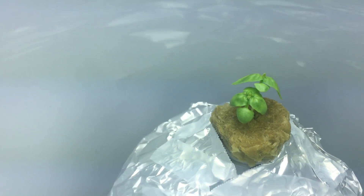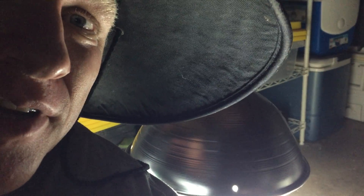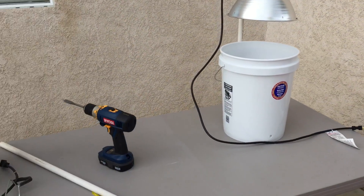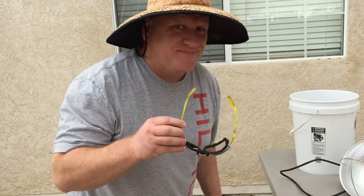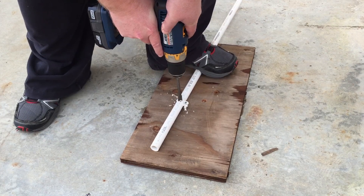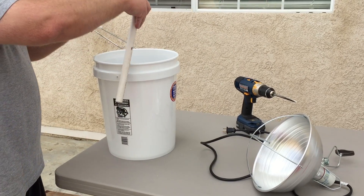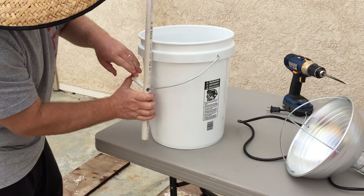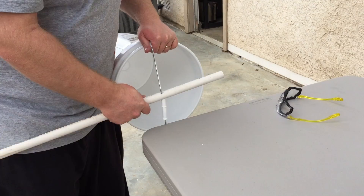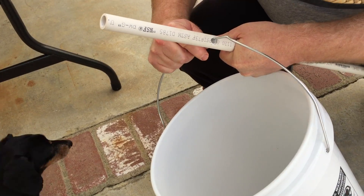I'll have to do a video someday on how to put one of these grow buckets together. My name's Jeb, and I'm going to show you how to make a grow bucket. Just drill a hole in a PVC pipe and pop it on the bucket handle. If the hole's too small, don't try to force it.